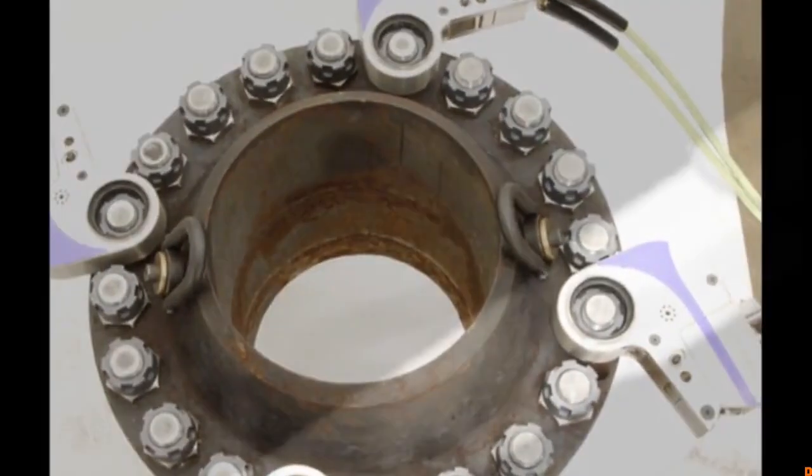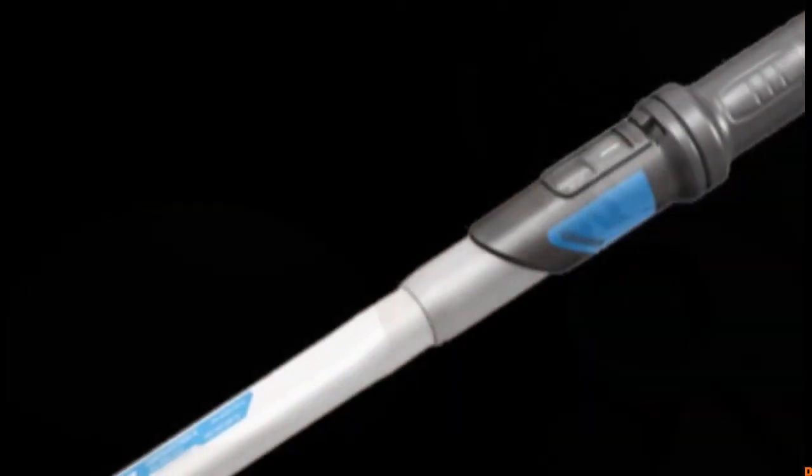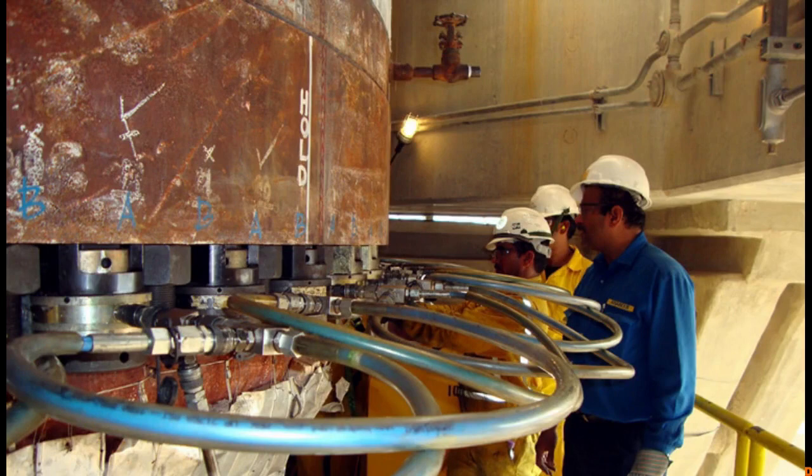It is a digital transformation. Now, if we are using a normal torque, we can set the torque value and set the torque value in the bolt, so we can set the torque value to the torque value.